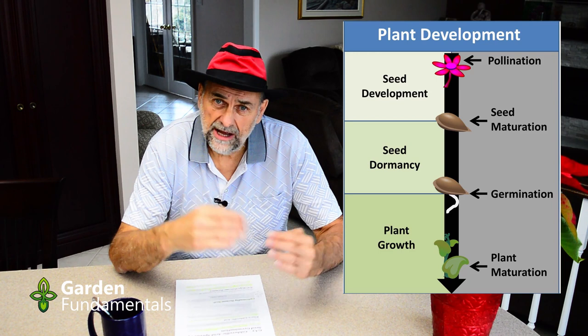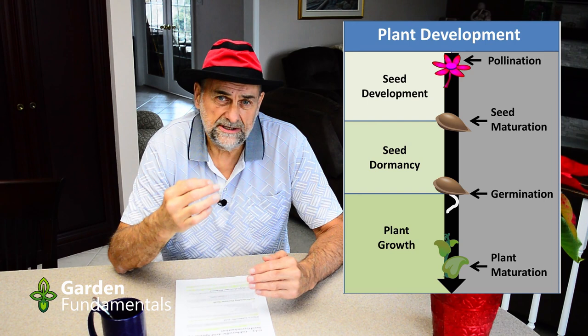Why are some seeds so difficult to germinate? Seeds naturally go into a dormant stage. Some seeds have a very light dormancy, and as long as you give them some water they'll germinate right away. Other seeds require different temperature changes to make them germinate. This is particularly true of some seed once it's dried out — fresh seed might germinate fairly easily, but once it's good and dry and has been sitting on the shelf for several months, it can be much more difficult to germinate.